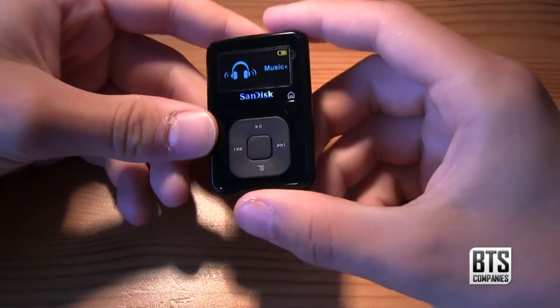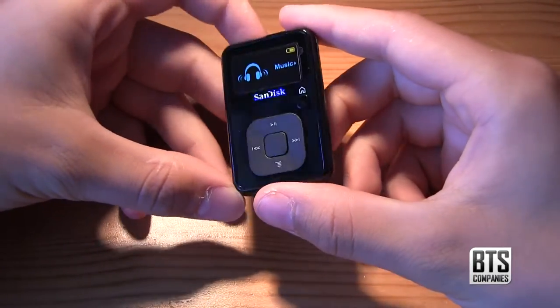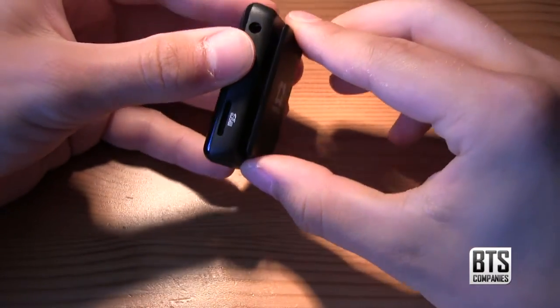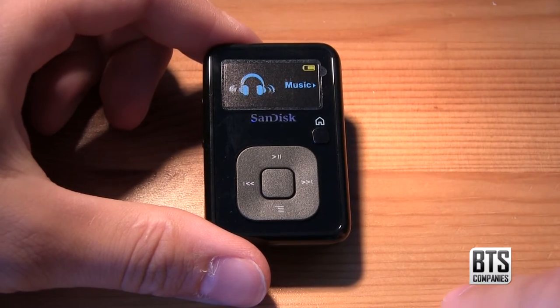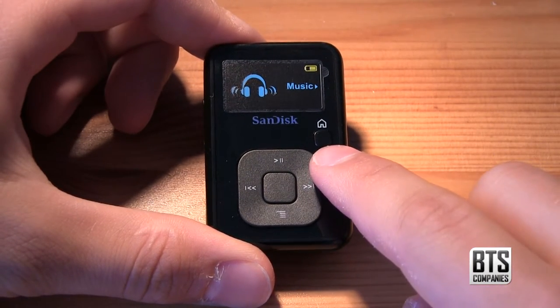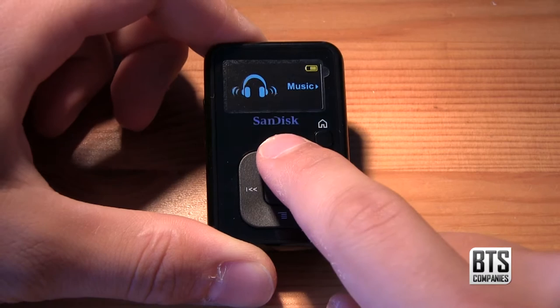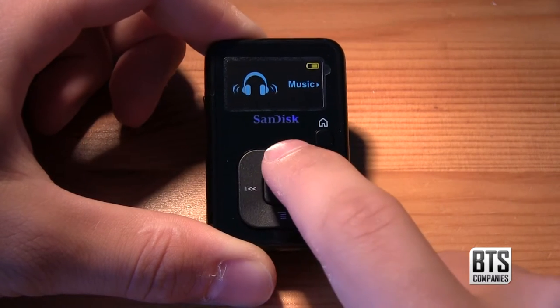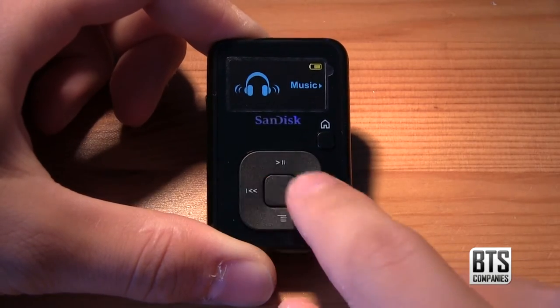Build quality is fairly good — obviously it's not going to match the aluminium construction of Apple's offering, but at the same time the quality is adequate. On the front we can see our small display which isn't touch screen, but we can use our navigation buttons, home button, and enter button to navigate around the device. All the buttons are of a nice quality giving a satisfying press.